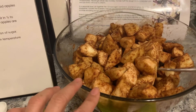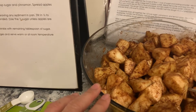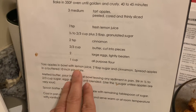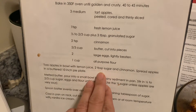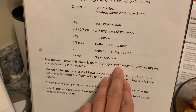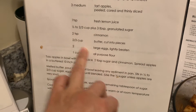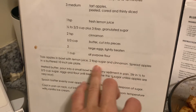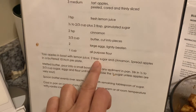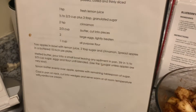Since there are seven apples, I doubled the ingredients. So: toss apples in a bowl with lemon juice, two tablespoons of sugar, and cinnamon — which is two teaspoons. That can be confusing; you might think two tablespoons, but it's actually two teaspoons of cinnamon. Then you mix it around.